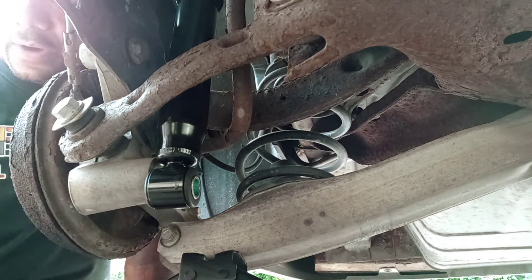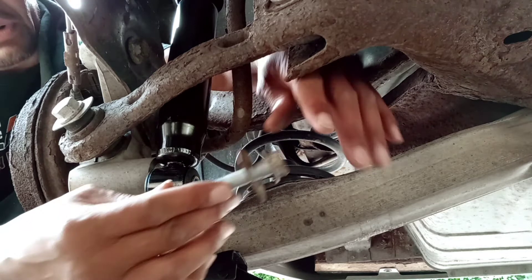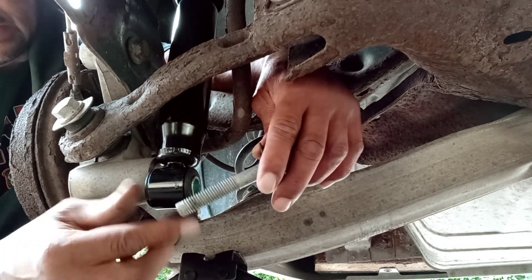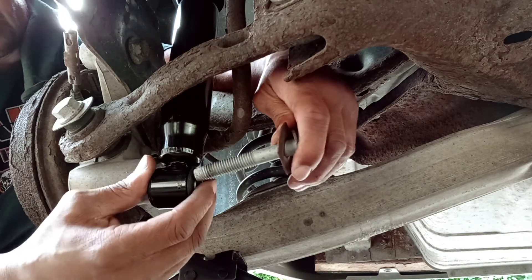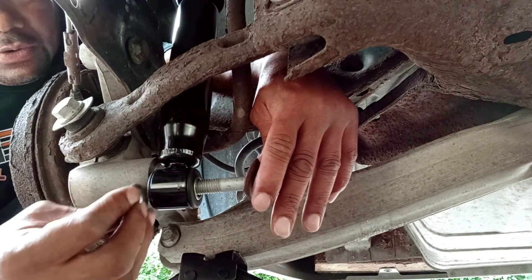All right, you got your bolt — your 13/16 bolt head with your washer. Don't forget this washer — it goes on first. Put this through the shock, and this washer goes on the inside.